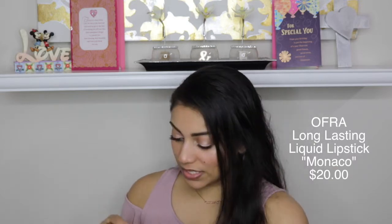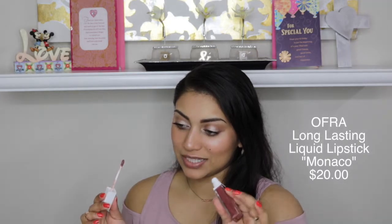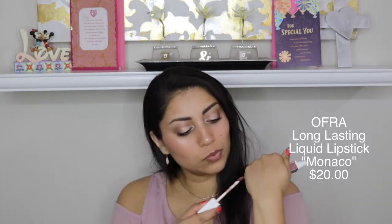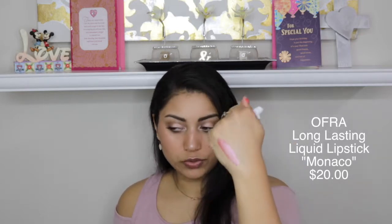The very last item in the box is by Ofra Cosmetics — it is their Long-Lasting Liquid Lipstick in the shade Monaco. This looks like a metallic lip, which I don't really wear on a daily basis, but it looks pretty. I'm not sure how wearable this will be. There is the shade for you guys — now let's try her on.